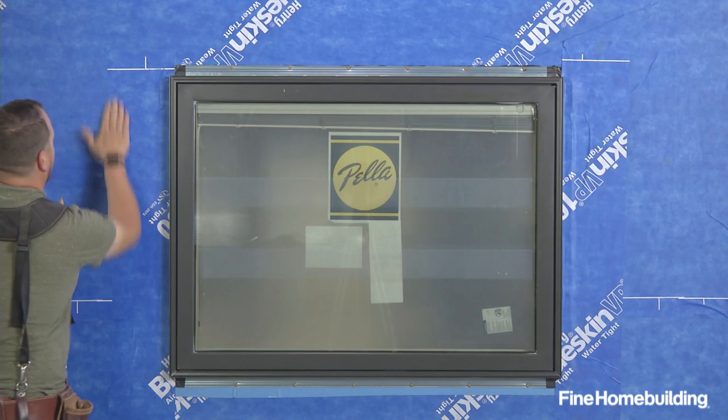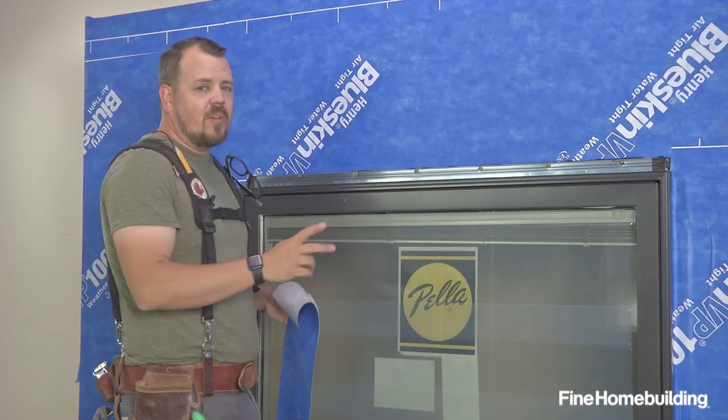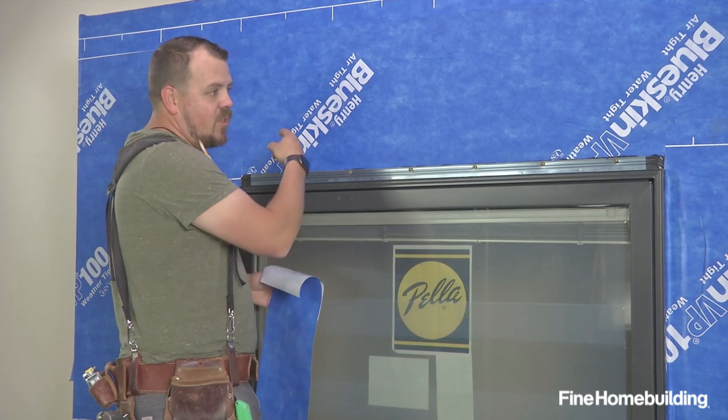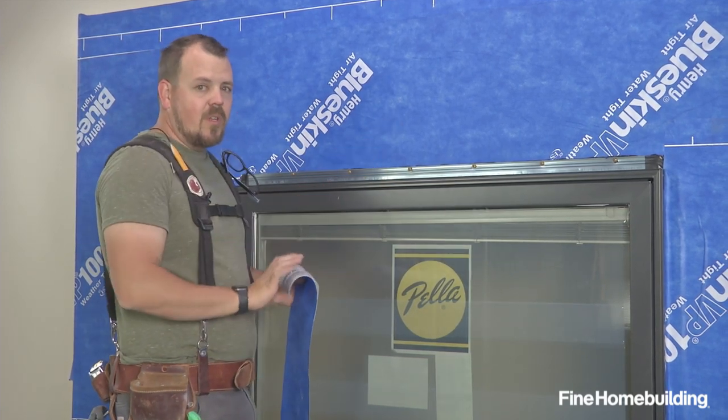Our head flashing detail with this fully applied membrane is actually going to be two steps. We'll have a piece just like our jams on the sides, but then we'll detail the top of this piece with a little bit of their sealant.